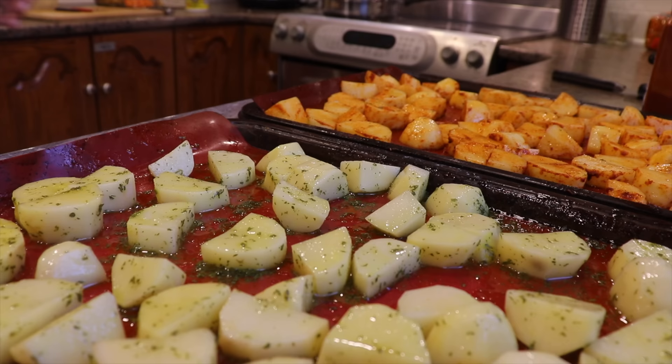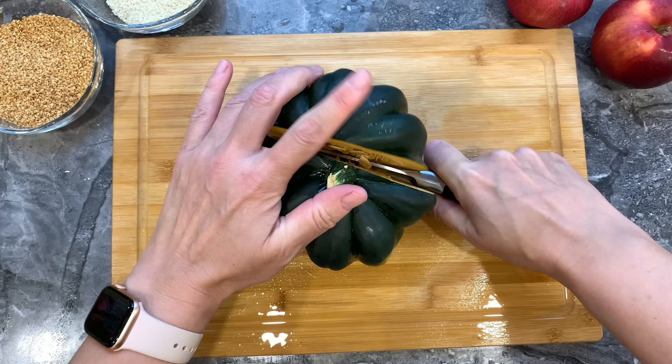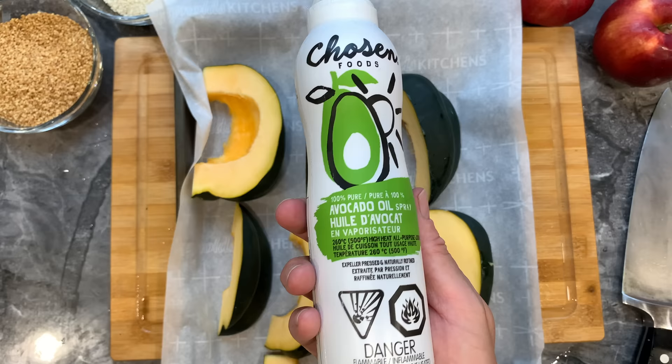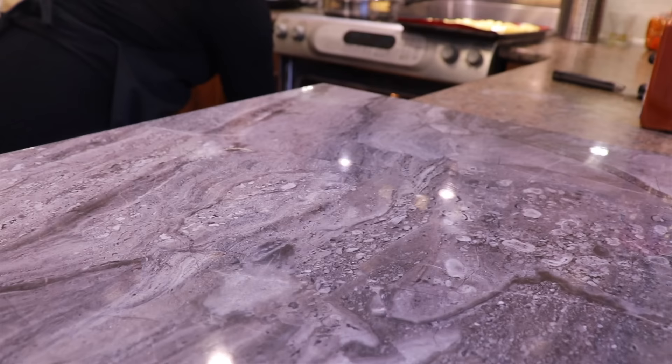Once they are fully mixed I will put them aside and do my other side dish. I like to use in our Rosh Hashanah meals what we bought for the eight foods we eat on Rosh Hashanah to have a great year. I simply cut my acorn squash in slices, add some oil, salt, and maple syrup, and then put it in the oven with the potatoes at 375 degrees Fahrenheit for about 30 to 40 minutes.